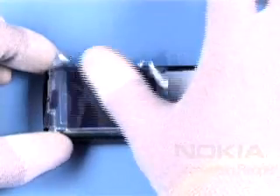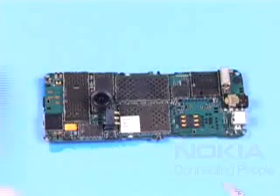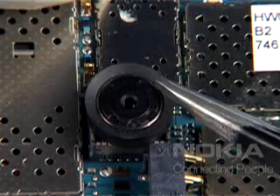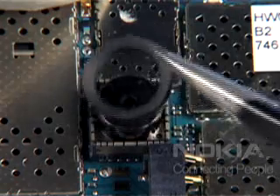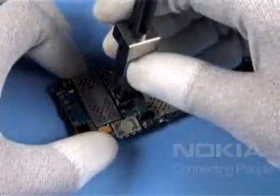Cover the display with the film. Turn the assembly. Lift up the bit cover. Remove the camera gasket. Unlock and remove the camera with the SS45.